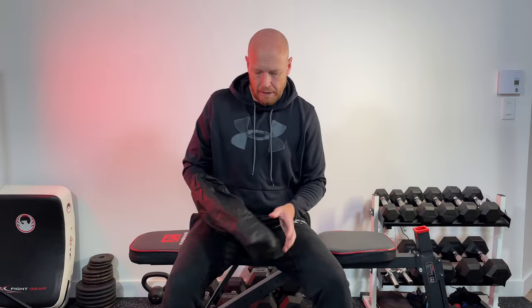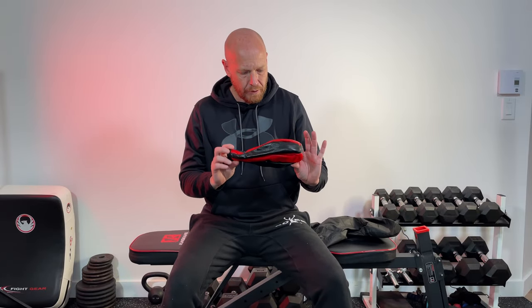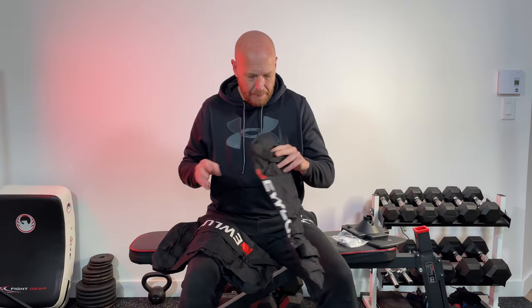Inside this bag here is the inflatable leather Cobra bag, a ball adapter, urban fiber, and the sandbags.